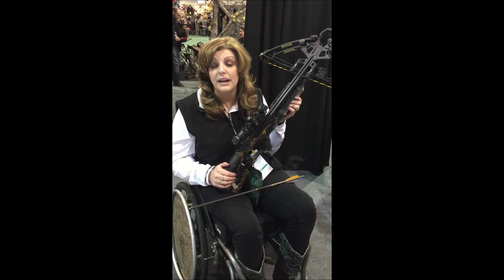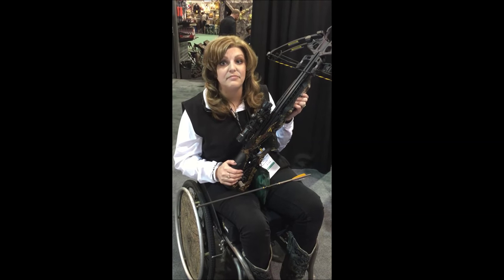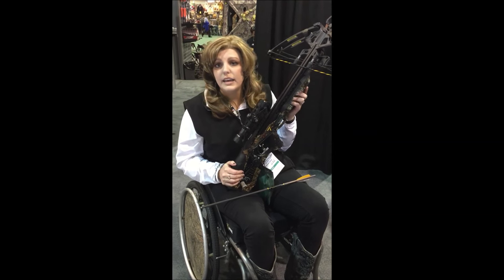I'm looking forward to seeing this make a huge impact on the disability market and the outdoor industry as well. What about the safety features? Aren't the safety features really amazing?